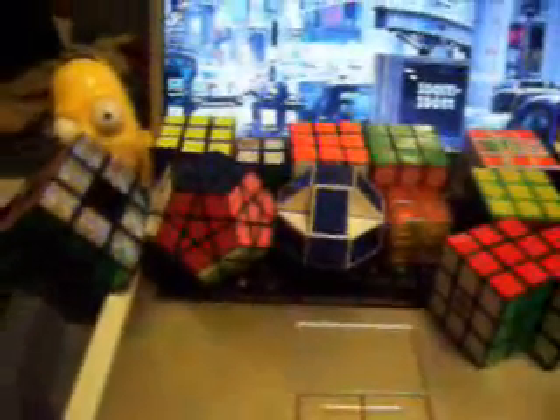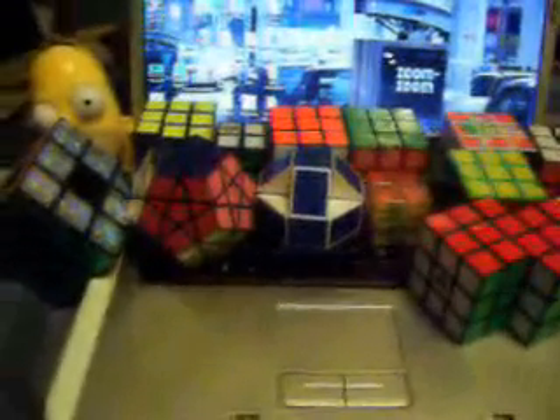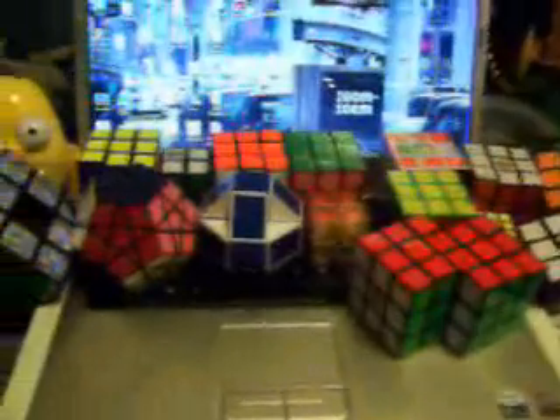Hello YouTube, this is Lowercasei. I posted up a couple videos and thought I'd go ahead and do one of my Rubik's Cube collection — not just Rubik's Cubes, but miscellaneous puzzles like that. So here's pretty much what I have, minus a couple of my cubes. Go ahead and start over here on the left.